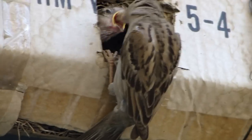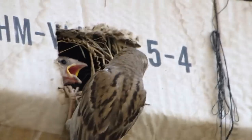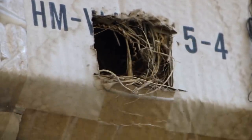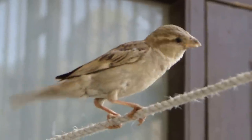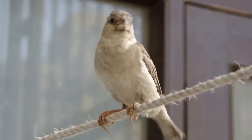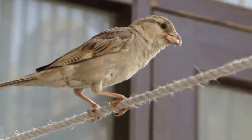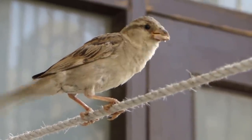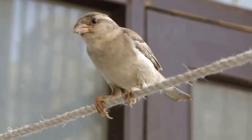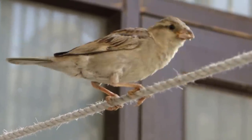There you go, the mother feeding the baby — beautiful. The mother is clearly not happy with my presence here and wants me to go away. I'm invading their area. They're tough and they don't like my presence here.